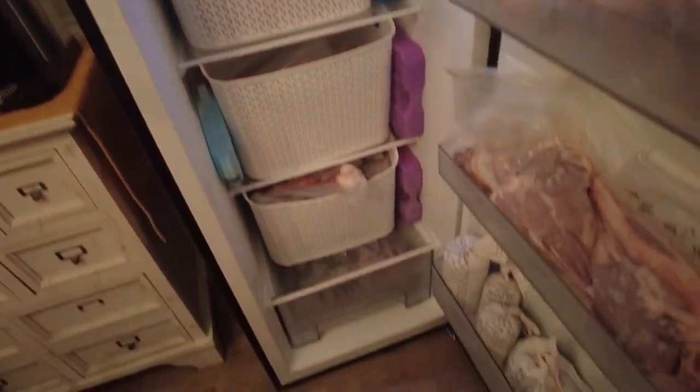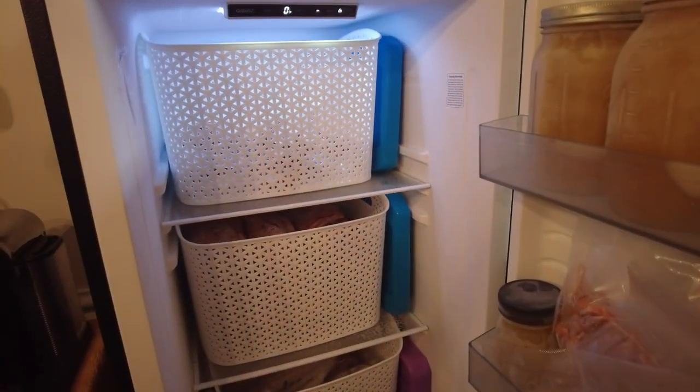This is our new freezer setup for the year — we're super pumped! Let us know how you guys like to organize your freezers in the comments below.